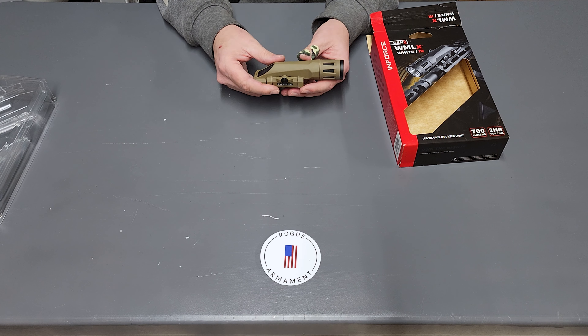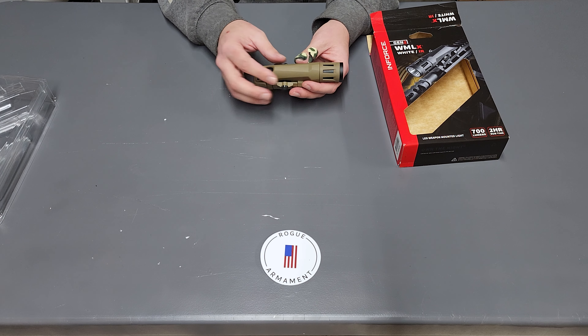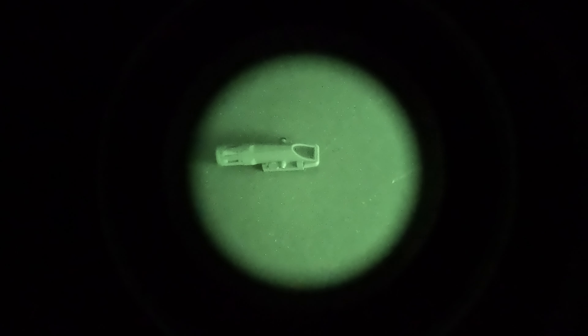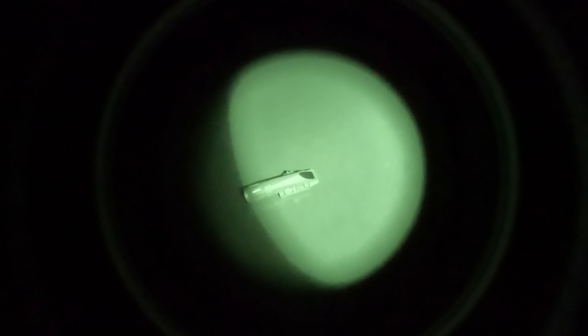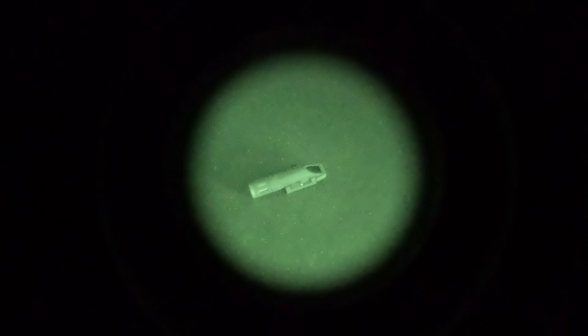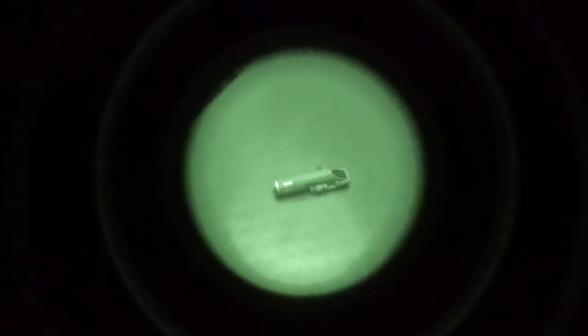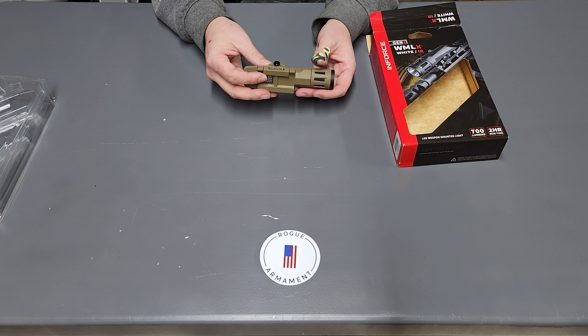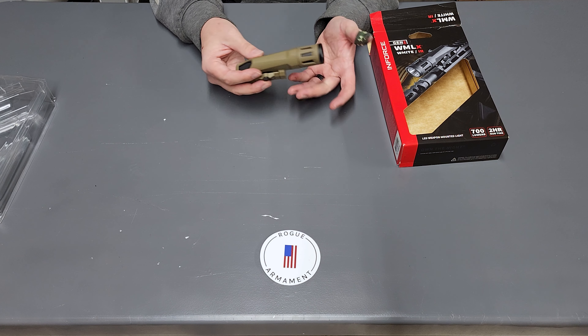I was able to get a little bit of footage of this under night vision, which I'll roll in right here. It actually performs pretty well under night vision — I was actually pretty surprised. So that's good.